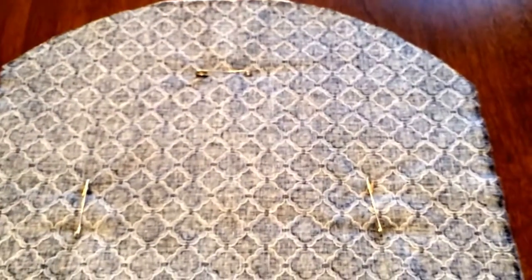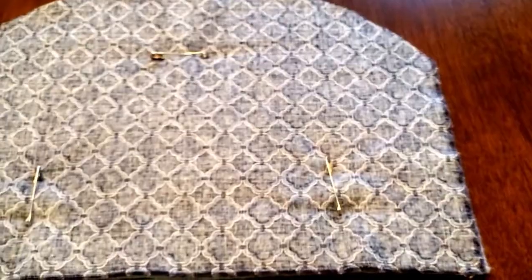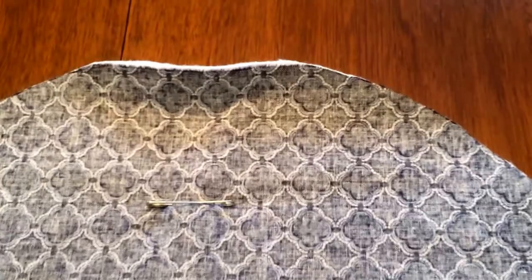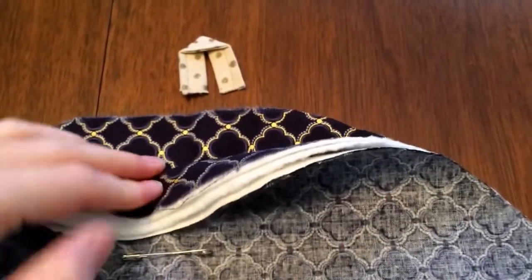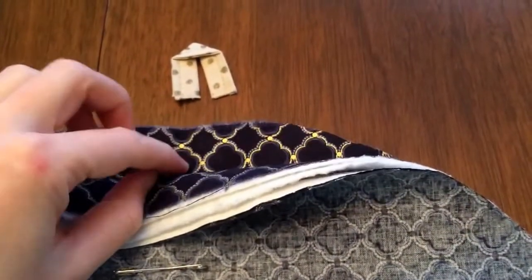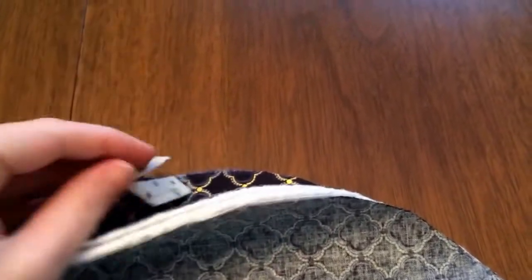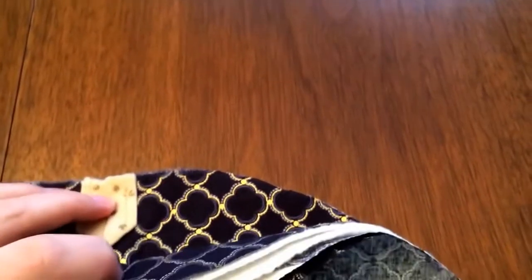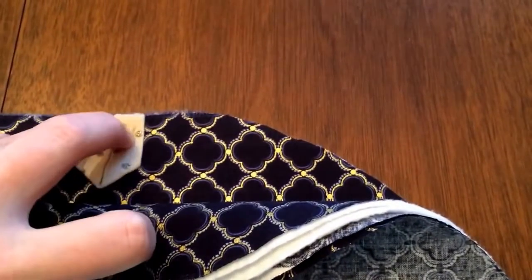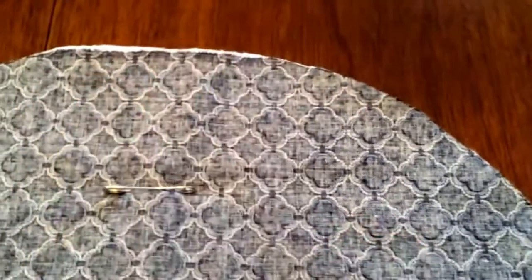Now I just need to sew all the way around, leaving the bottom edge open. At this point I need to make sure that I add in that pull tab. So I'm going to go back to the first layer of facing fabric, peel that back, find the center piece, and set that in upside down so it'll be sewn right along that edge, and then I just fold it back in. I haven't found any need to pin — it seems to stick in there just fine.